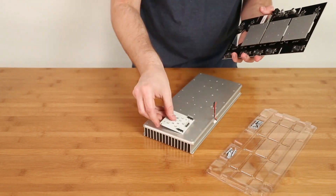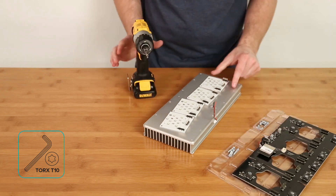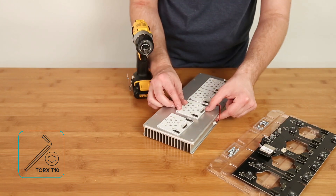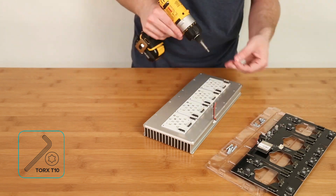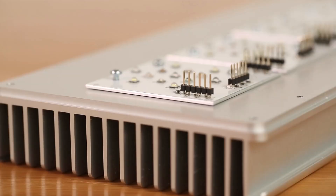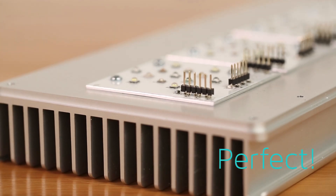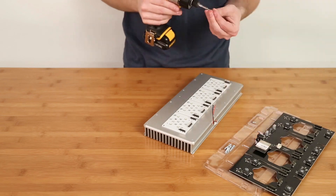To complete the upgrade process, place the Hydra 52 LED pucks so the connector pins are on the same side as the fan cable. Attach the LED pucks using the supplied T10 Torx screws at a torque of 10 lb·in, or just enough to firmly seat the LED pucks. When properly tightened, the puck will be flush with the heat sink. Over-tightening can damage the heat sink or screws, while under-tightening can decrease puck contact with the heat sink and reduce puck lifespan.